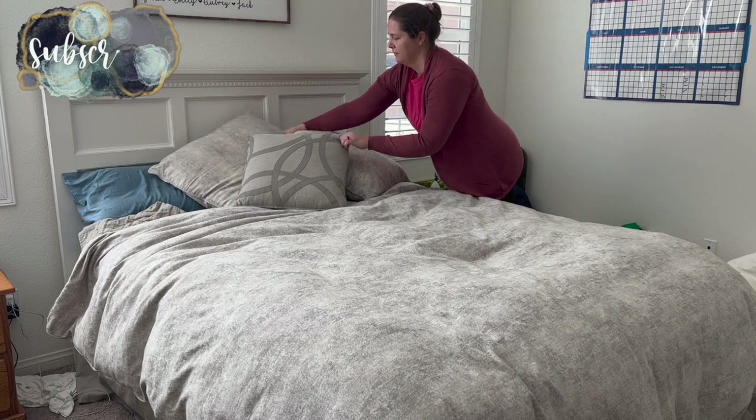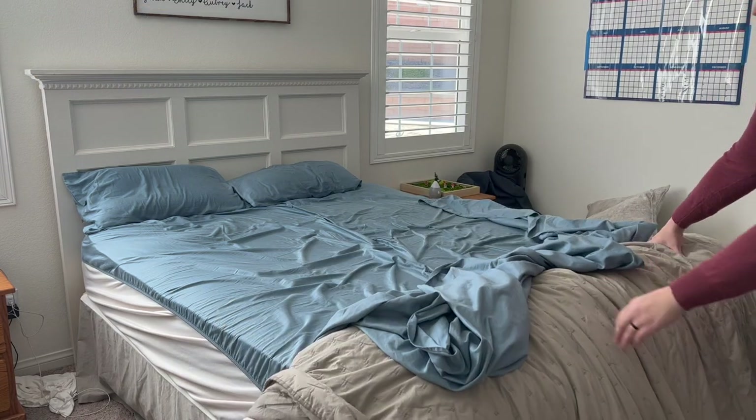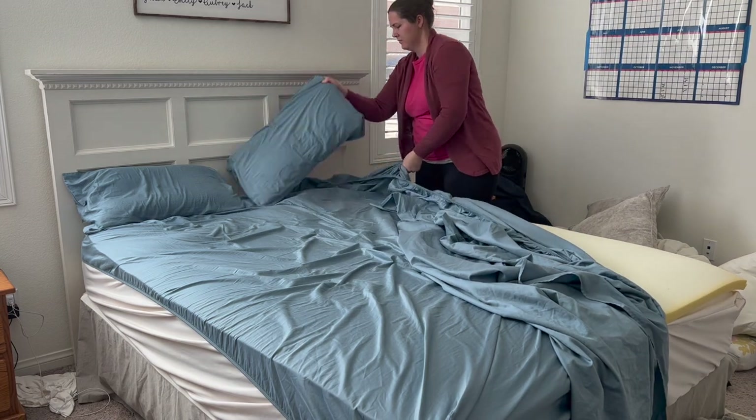Hey there, welcome back to Lima Bean Living. In today's video we are decorating the house for Valentine's Day using mostly Dollar Tree items, but to start we are replacing our sheets in our master bedroom with some new red sheets that we recently got.